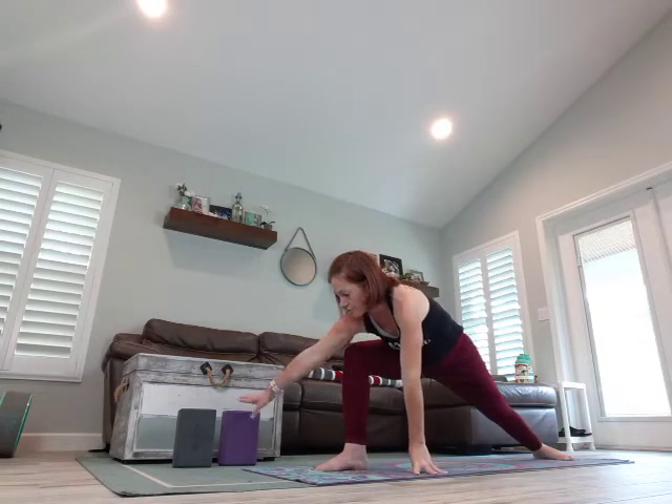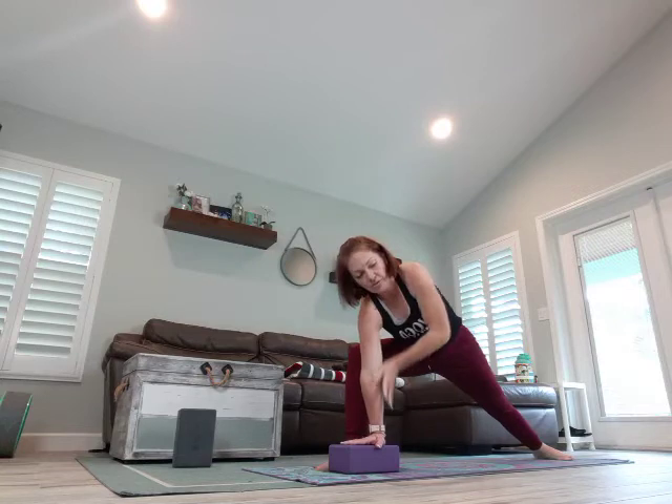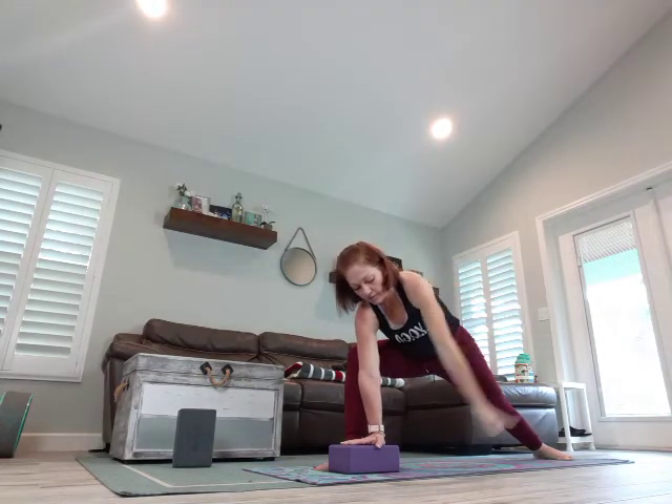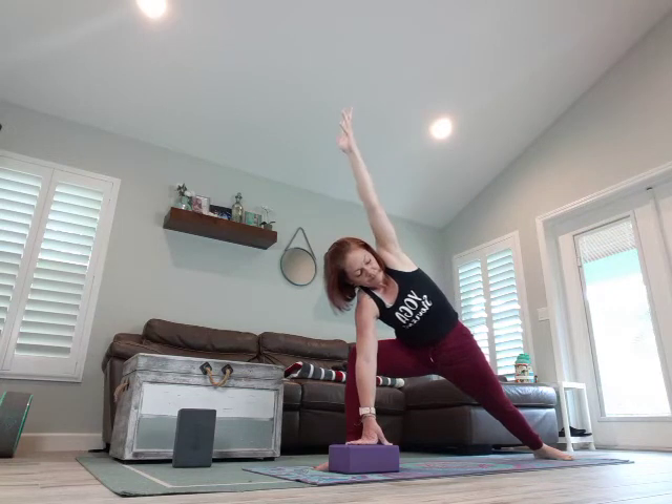Opening up my arms, deep breath in, exhale, coming forward, tipping back, breathing in, exhale, come back. Humble Warrior — you can place your fingertips on the inside of that foot. You can also use a block here to give you a little bit of height, or you can keep that arm on top of that thigh — whatever is more comfortable for you. Let's take a breath.